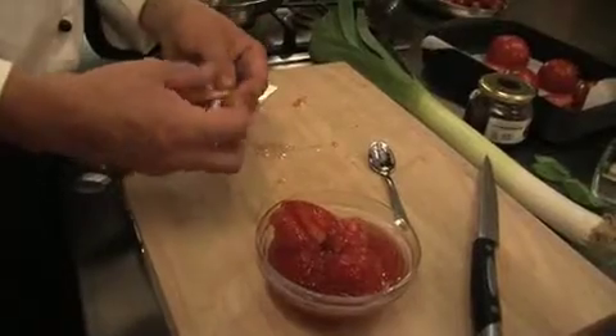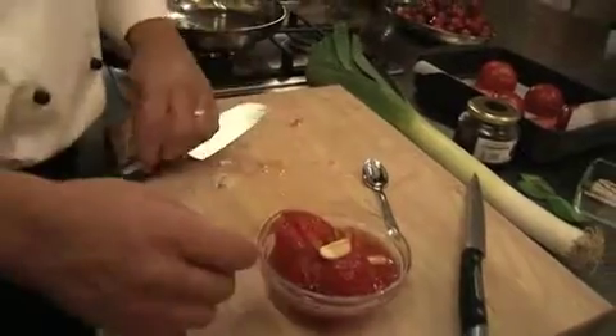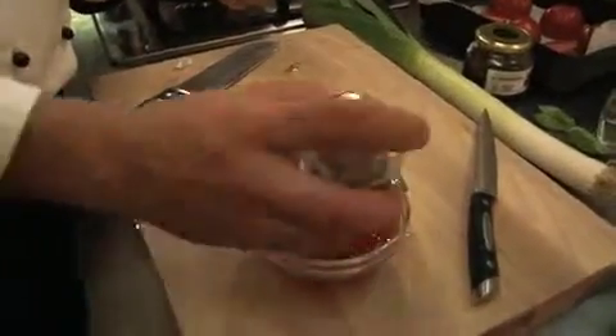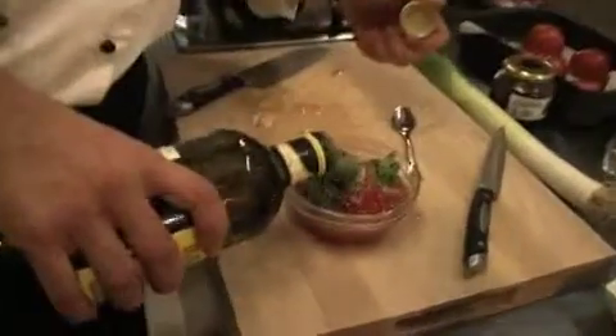Now for the pulp, we're going to add some garlic, some salt, pepper, a little oregano, basil, and some oil. And we'll just give it a little blend.